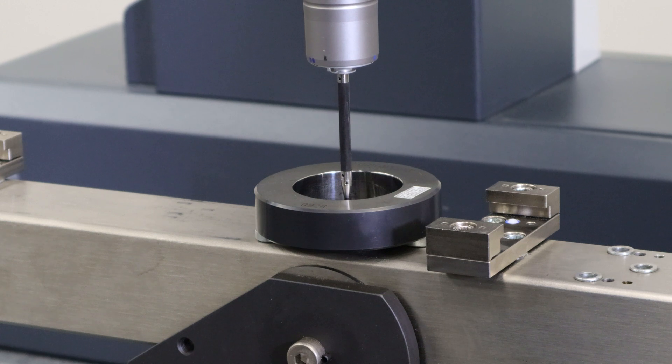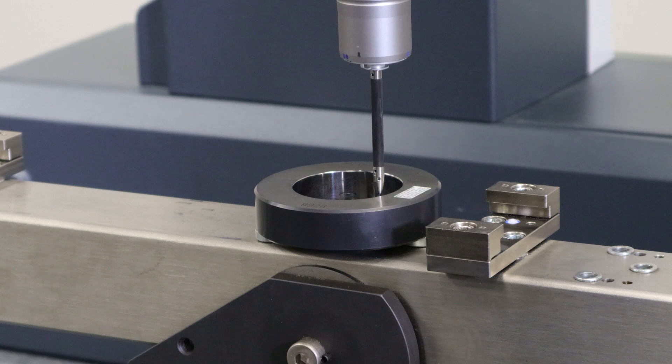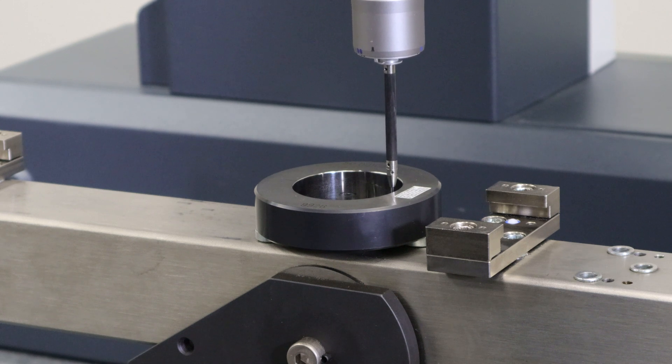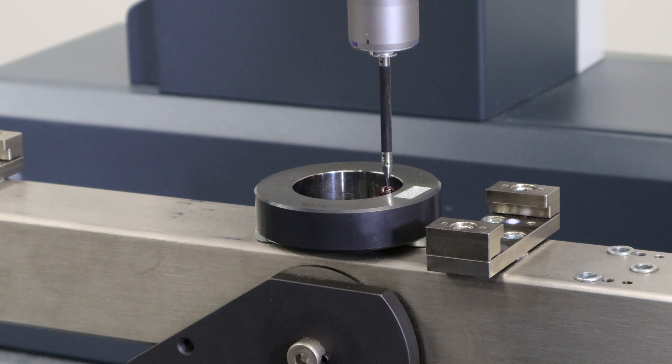To do this correctly, it's recommended that scanning is done at different speeds. Today we're going to scan very slowly at five millimeters per second, and that will be followed up with a faster scan at 20 millimeters per second.